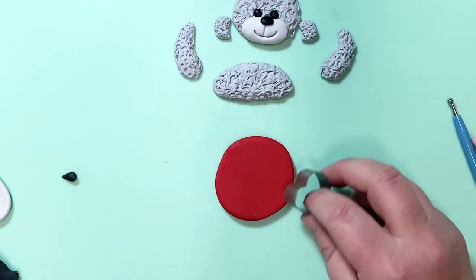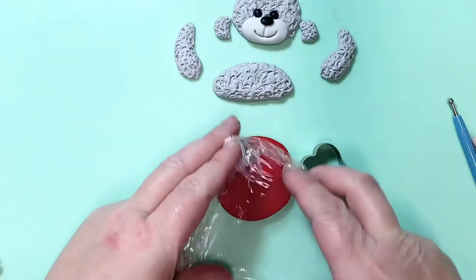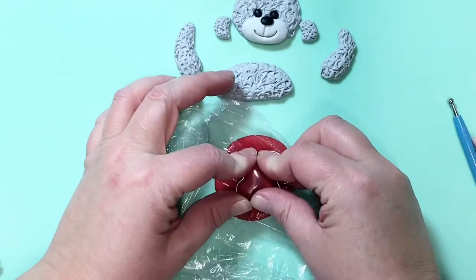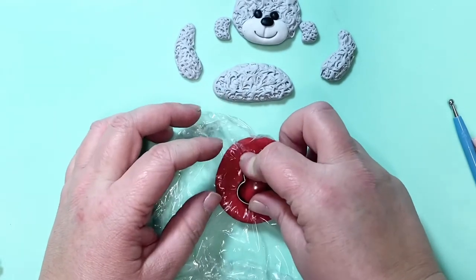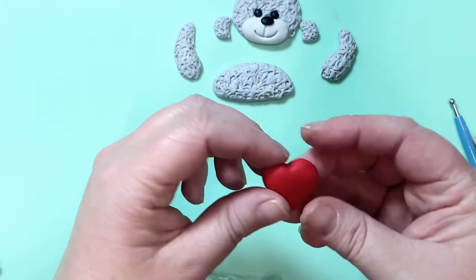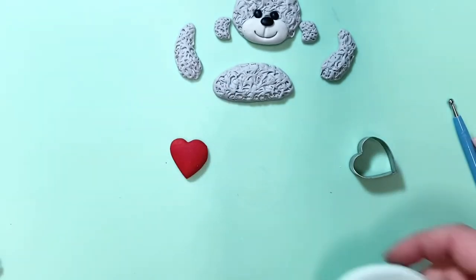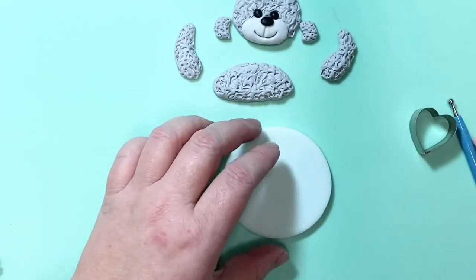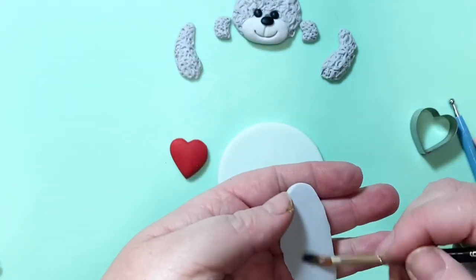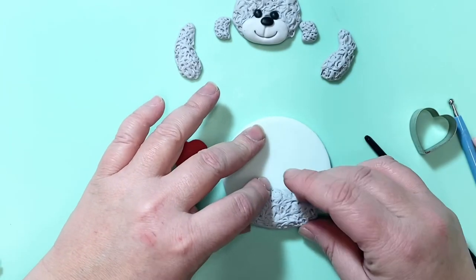Now I'm going to cut out a heart for the bear to hold. Just roll out some red paste and I'm once again cutting through the cling film so that I've got a lovely rounded heart to place on the bear. I always find it's easier to cut through the cling film if you've left the paste on the side just for a little bit to set, so it's not too sticky. Get your disc that you're going to work on, add some glue to the back of the belly, and place this in, shaping it towards the bottom of the circle.